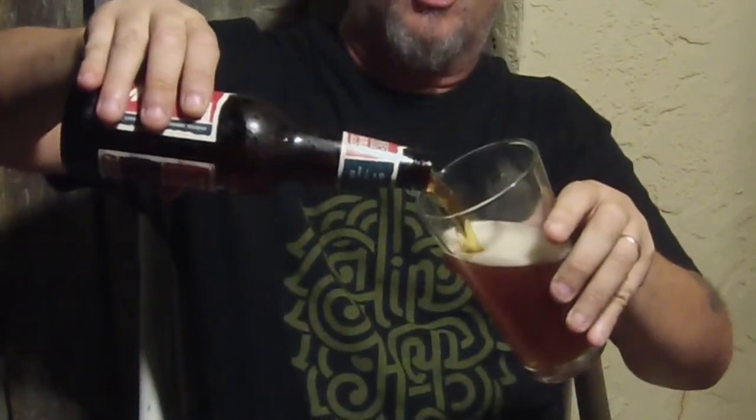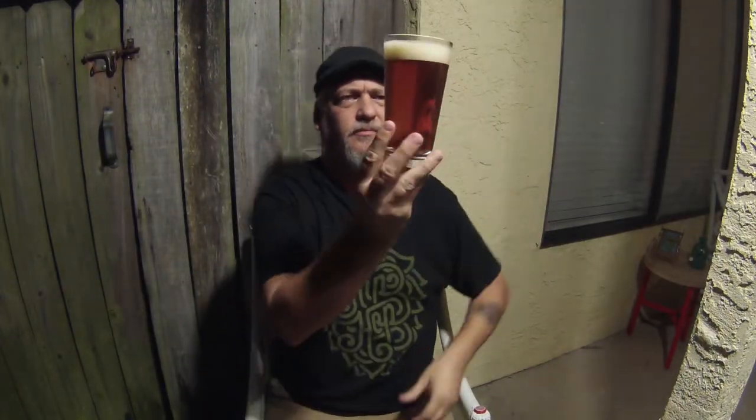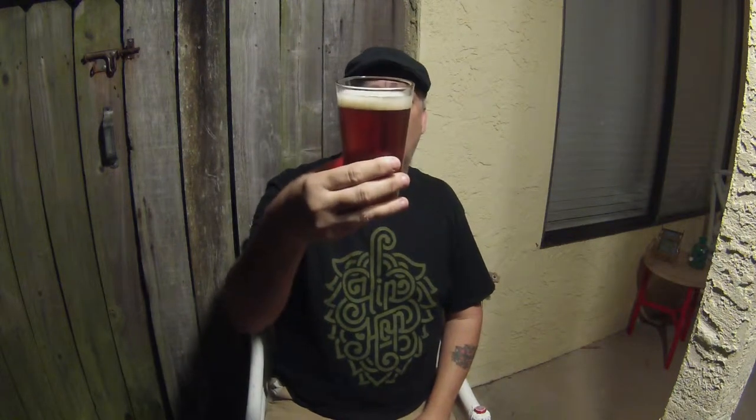That looks nice. Yeah, look at that nice head on that sucker — look at that beautiful color. It's a light caramel color, dark honey maybe, and a tannish head. The bubbles aren't real tight on the outside but right in the center it's real tight bubbles, with bigger bubbles outside — lots of carbonation coming up through there. Actually a really, really pretty beer.